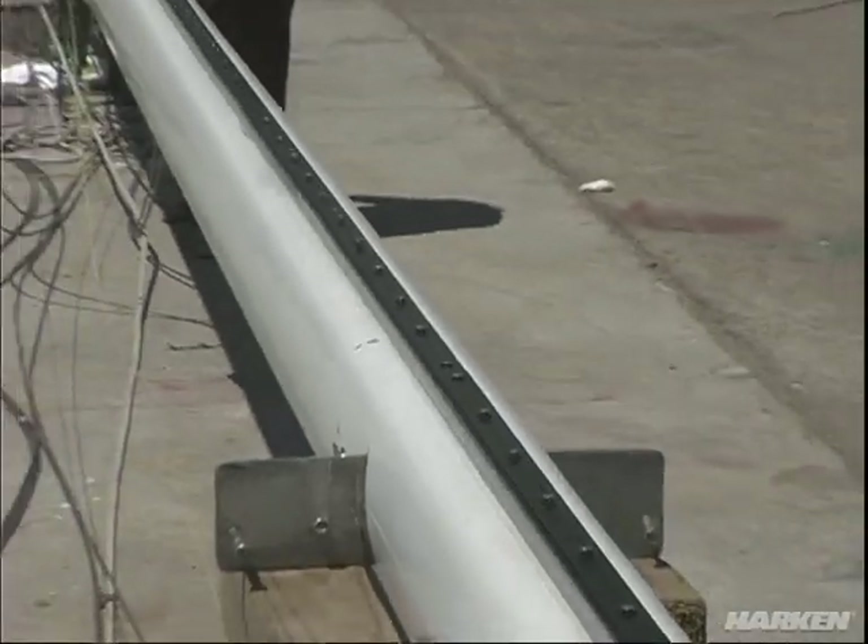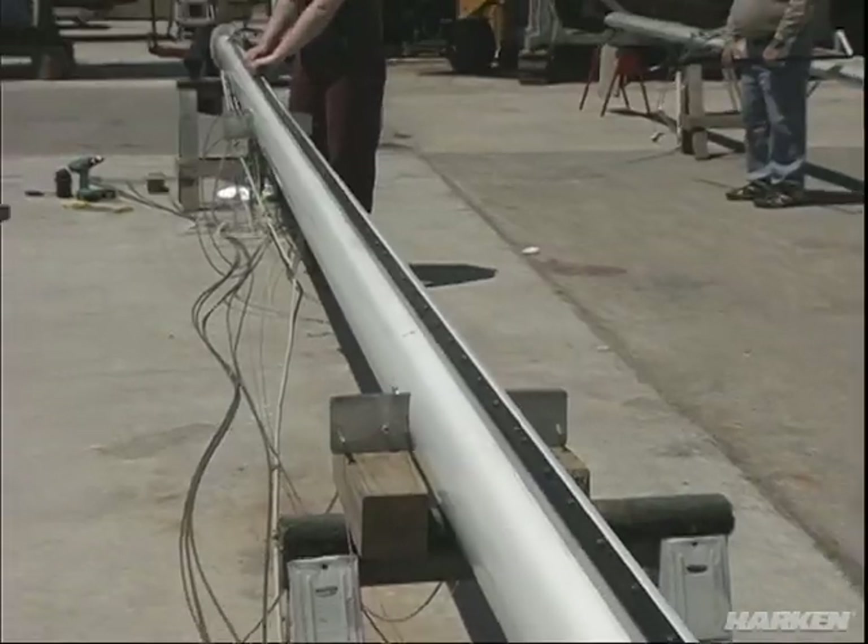In-the-boom furling systems are difficult to install, require a professional rigger, a lot of time, and a new mainsail to function properly. The Harkin back car system can be installed by your average handyman without any drilling or tapping to the mast.